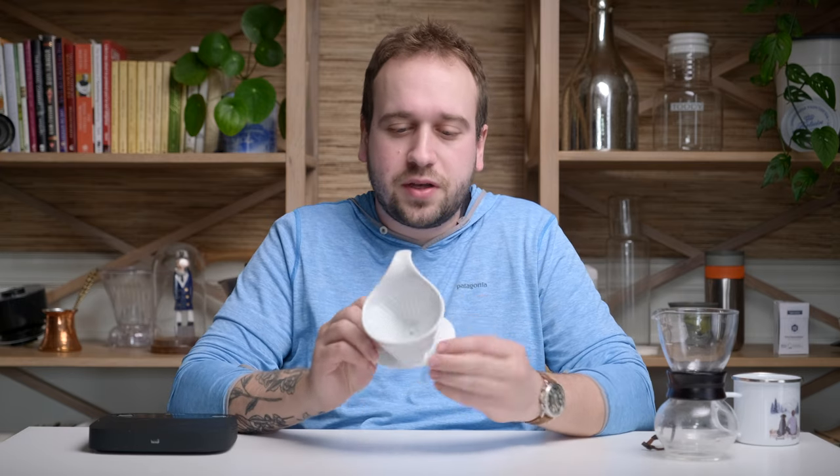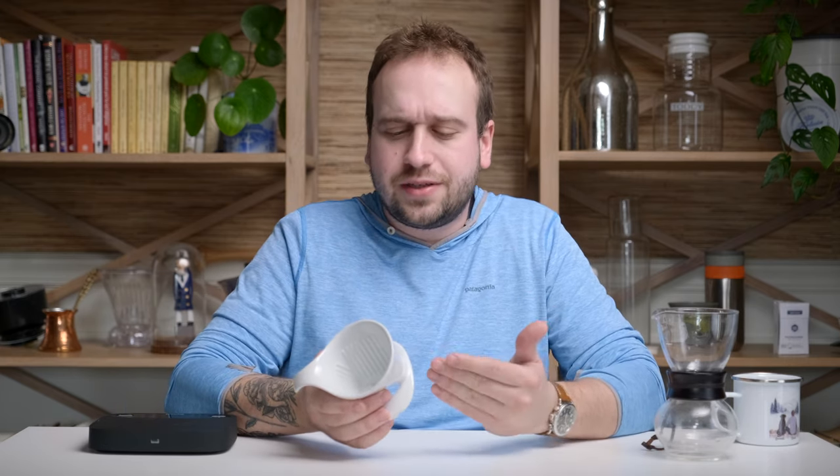Some pros of this brewer: obviously it's more forgiving and great for beginners who don't want to worry about equipment but still want a great cup of pour-over coffee. Second, it looks nice — it's all ceramic and looks really great on a counter. Third, although it's really easy to use, it still makes really delicious coffee.